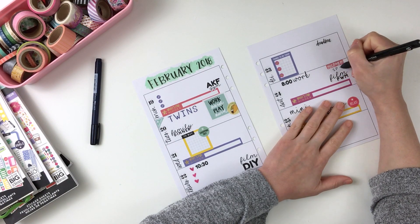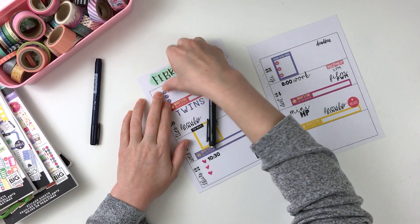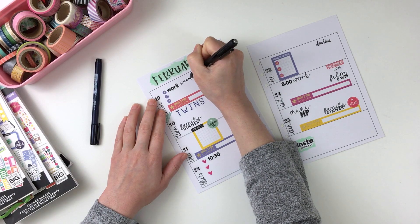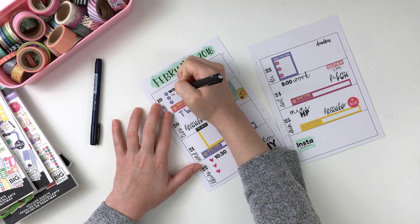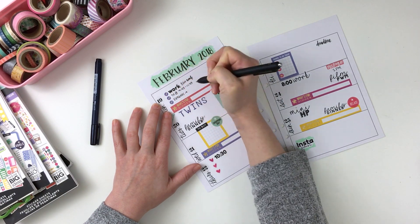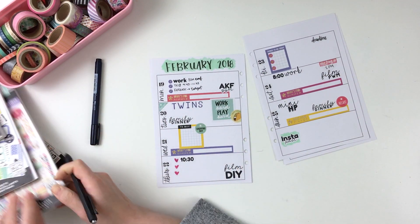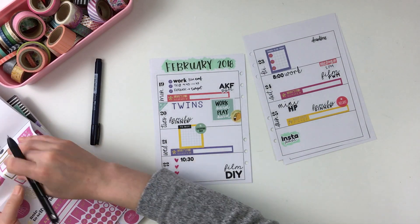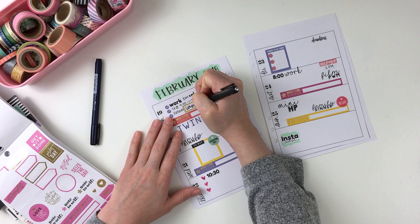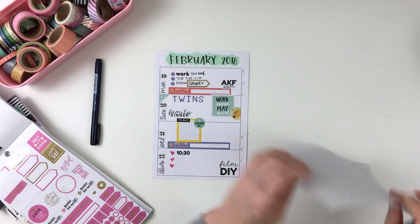I zoomed in a little bit because I'm going to start writing here. I think sometimes I write better when I don't think too much, and I struggled on this particular spread — I'm not sure why, sometimes it works out better than others. I think I write bigger than I actually intend to in these planner spreads, and the pages are obviously smaller too. So I didn't like what I wrote there, so I simply covered it up with an arrow sticker from the rainbow sticker book and I liked it a lot better after that.